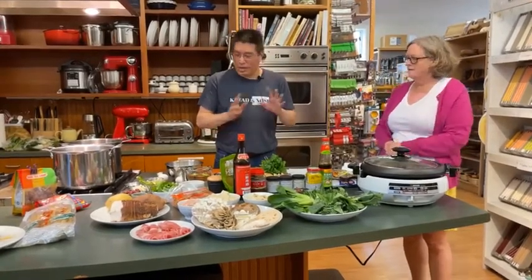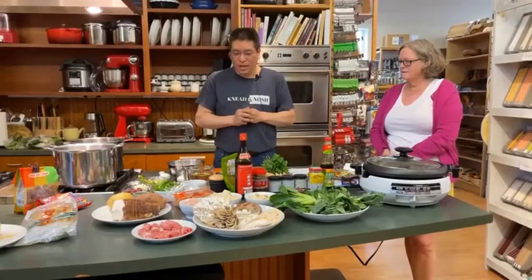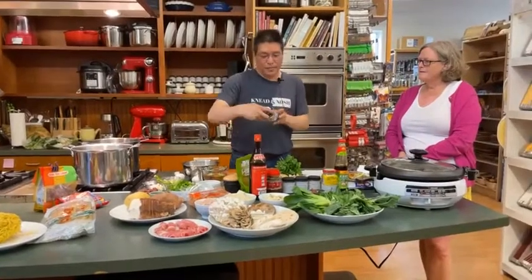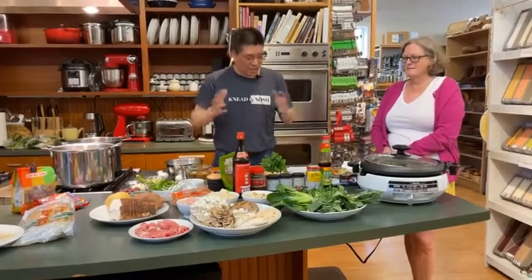Both of these broths are vegan — not just vegetarian, but vegan. My preparation is vegan; you can make them otherwise, but the way I'm doing it today they will be vegan. Traditionally the Sichuan broth is made with a beef broth, but I've been typically using Better Than Bouillon no-beef vegetarian version. And traditionally it's made with beef tallow, which is hard to source in the United States, so it's easier just to use regular vegetable oil.